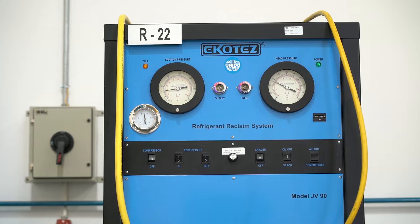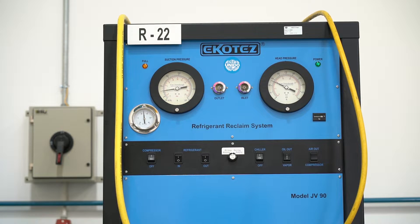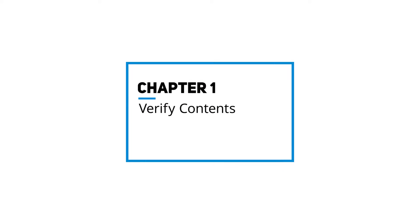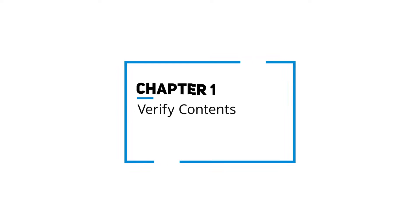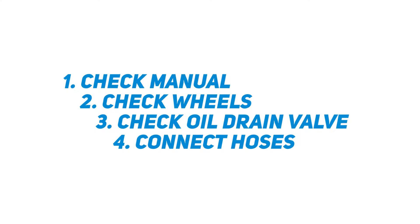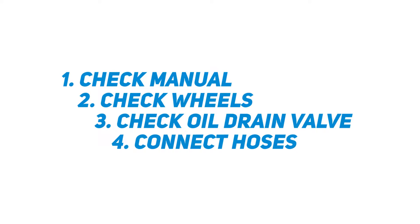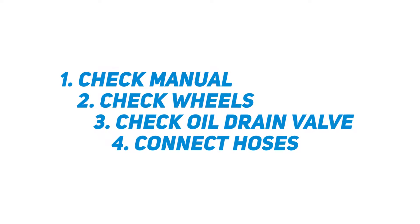In this video we will show you how to use a refrigerant reclaim machine step-by-step. We will guide you through each process. To get started, it is important to check the following four aspects: one, check the manual; two, check the wheels and where to install them; three, check where the oil drain valve is and where to install it; four, check the hoses and where to install them.